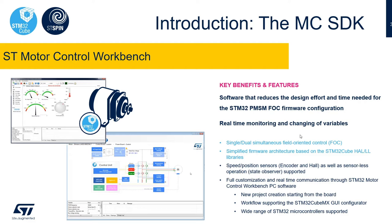The FOC library includes both sensorless and sensored control for speed and position control using Hall effect sensors or an encoder. The software reduces the design effort and time needed for application setup.